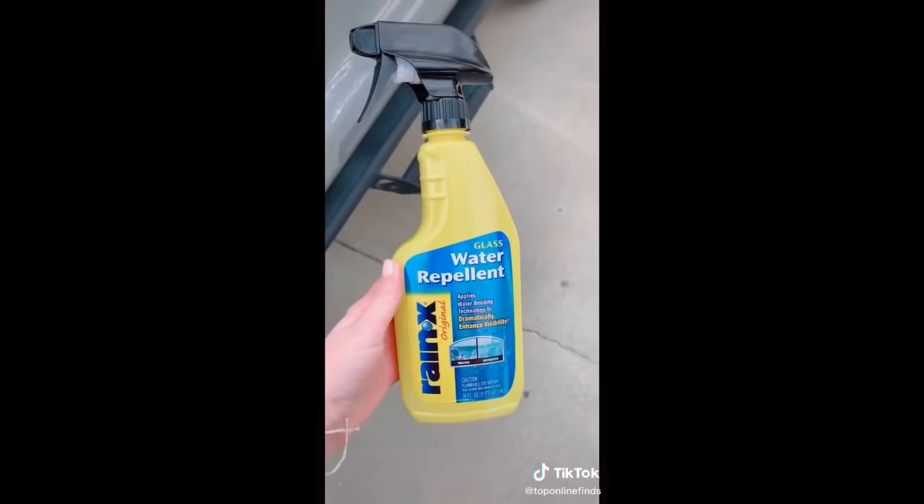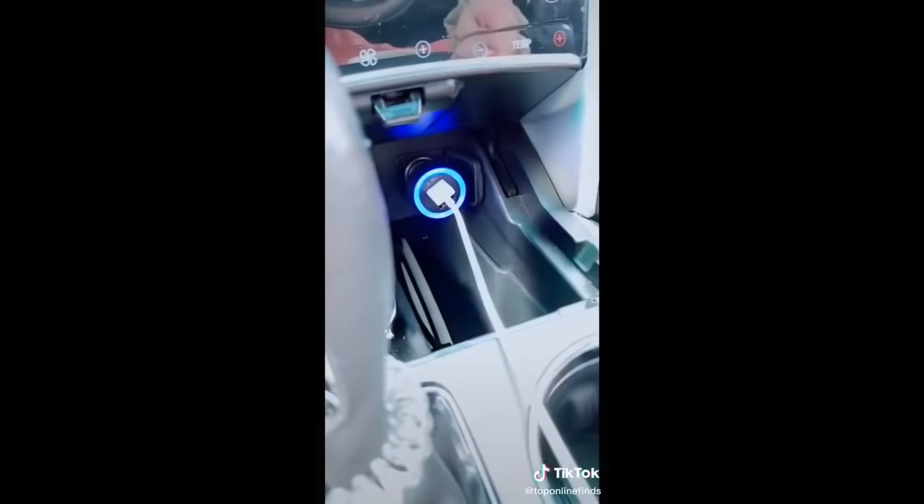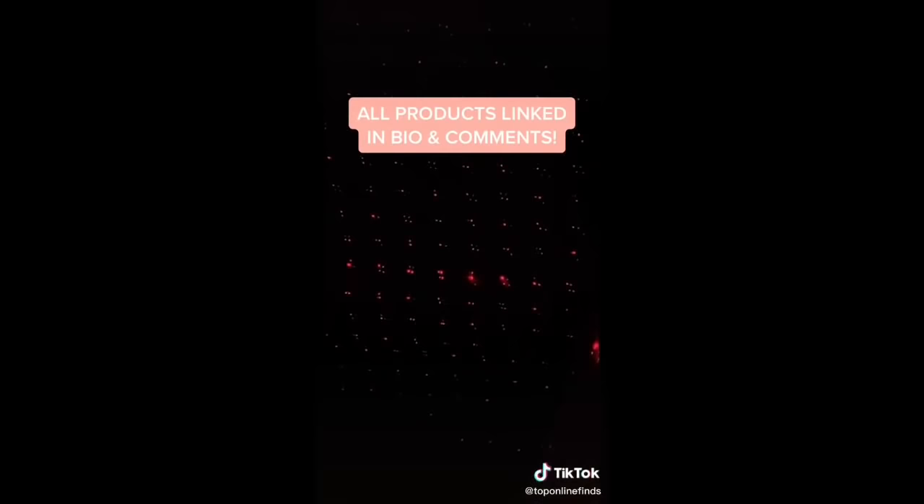This Rain-X water repellent is so great — you just spray it onto your windows, rub it in, and it repels the water. You can see the difference from the side that has it versus the side that doesn't. This multiple USB charger goes right into the cigarette lighter spot so you can charge multiple devices. And lastly, this light plugs into the USB port for a party in your car.